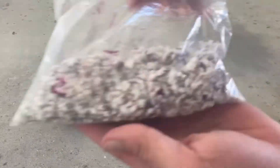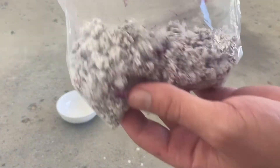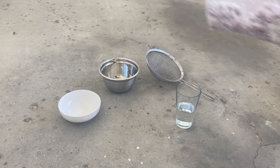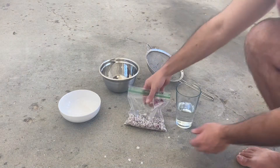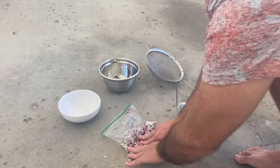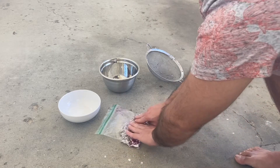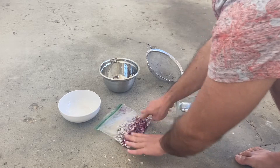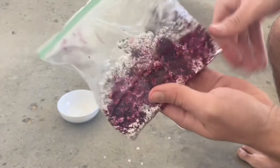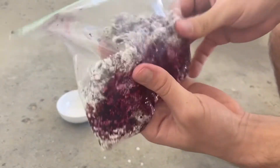Okay, so I'm back home now. I transferred all the cochineals that I collected into this bag, and this is my process for getting it out. All I do is just squeeze the bag, and we see this bright, deep red color coming out. Carbonic acid.